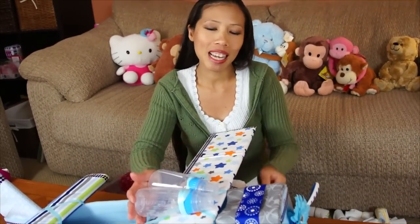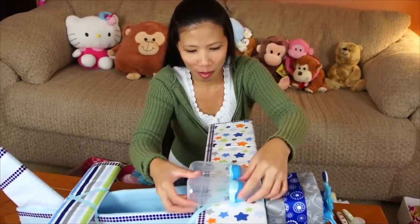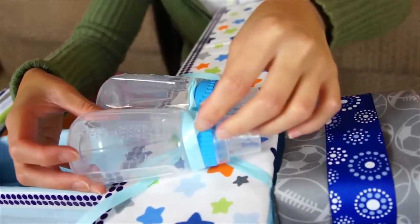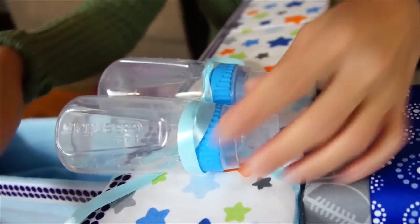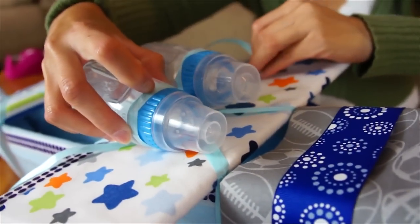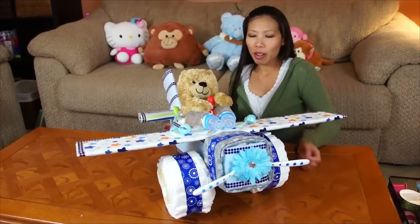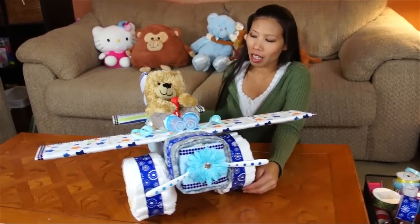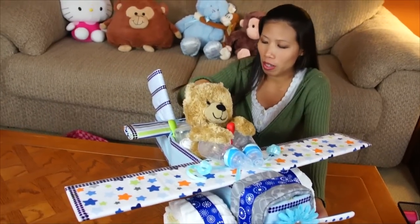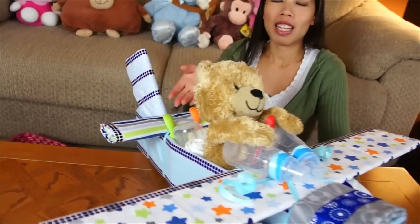We're gonna make like little machine gun milk guns. I tied them to the bow thing and just pulled them through. Pretty much just stuck them through the loops on the bow — pull them tight and they stay. The airplane is pretty much done.